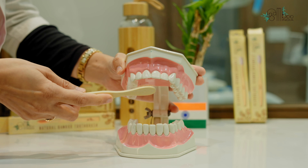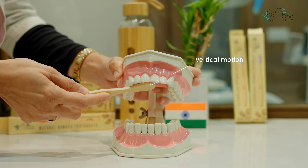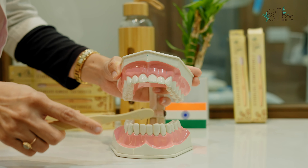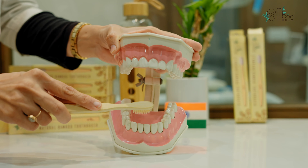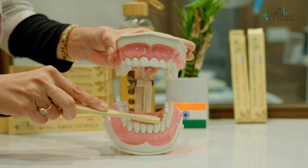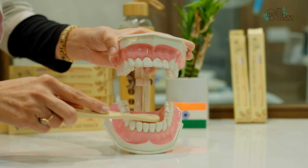While cleaning your upper front teeth on the inside, make vertical motions from inside to outside. The same technique is followed when cleaning your lower front teeth on the inside. Place your toothbrush horizontally and move it away from the gum line towards the outside.